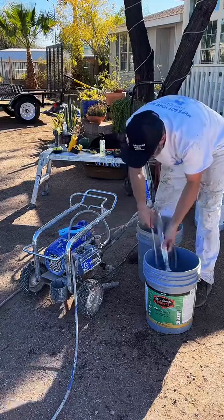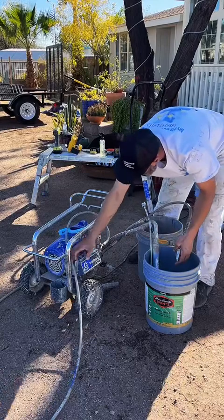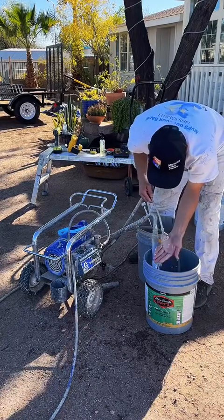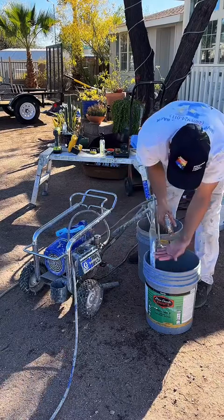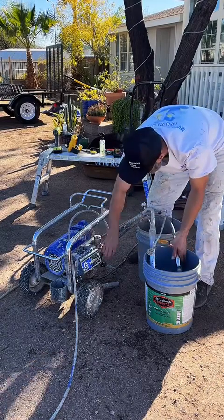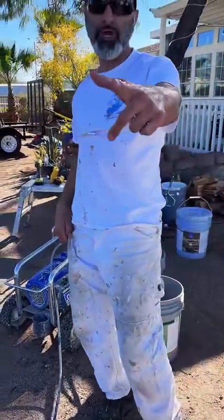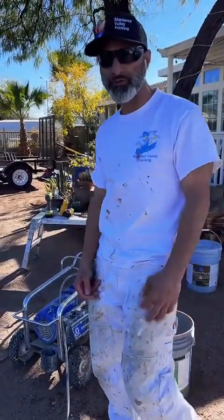There you have it — the pump is all clean. Once again, appreciate you watching. That's how you clean your pump. Be sure to subscribe and hit the notification button so that you can be notified anytime I upload videos. Have a great day.